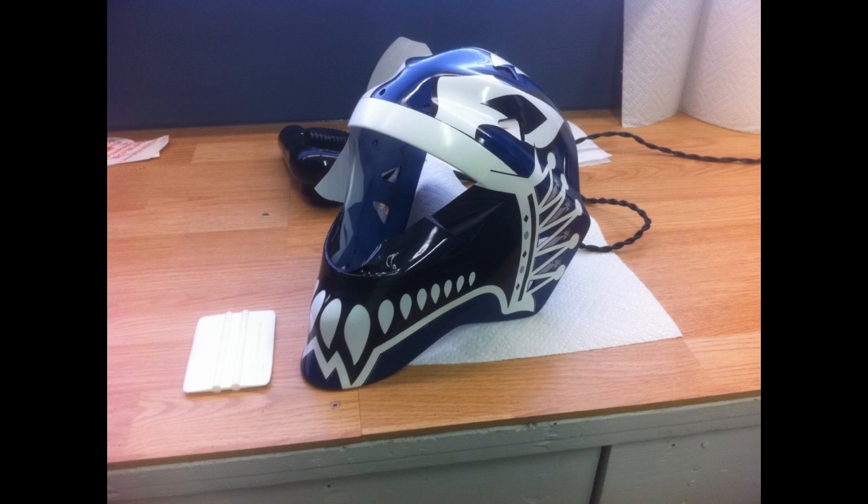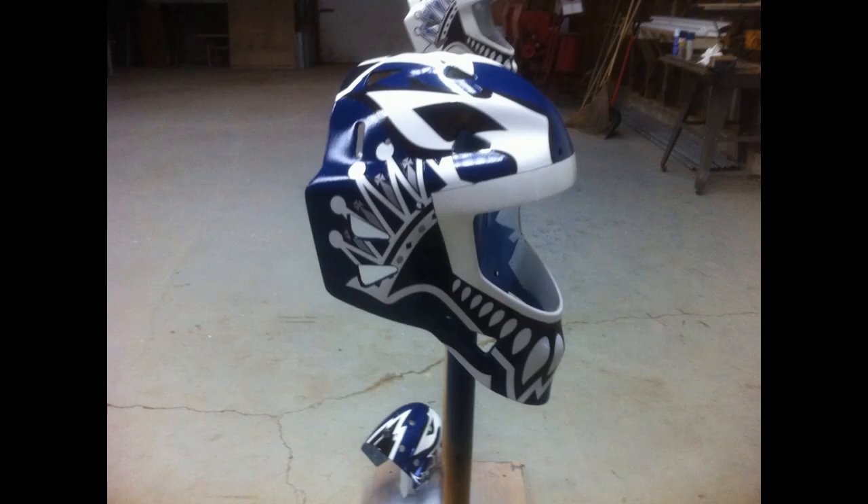Once that was done, I had to take the helmet and trim out the excess vinyl that went over top of the white bead where the cage will be. Because I had the blue paint and the white paint, once I had the vinyl on I could see the seam where that white paint edge was, and I just took my razor blade, cut that vinyl out, peeled it off, and it looked good.